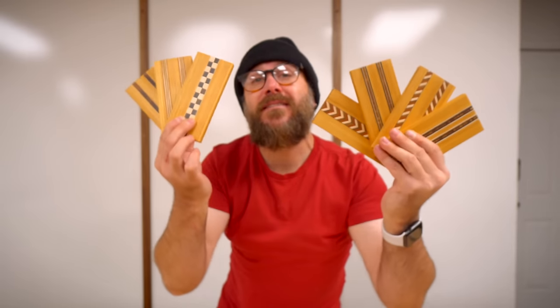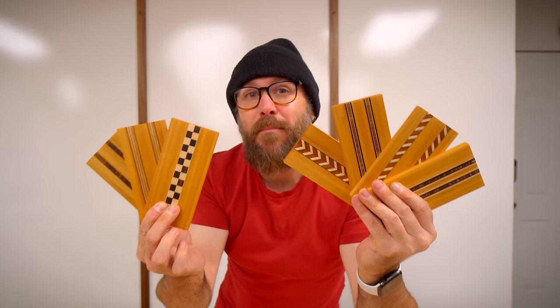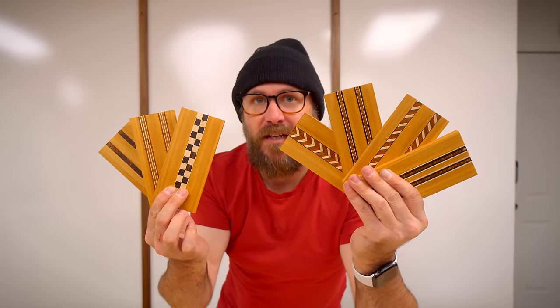Welcome to Make Something with me, David Picciuto. Today I'm going to show you how to make your own inlay banding to take your woodworking to the next level.